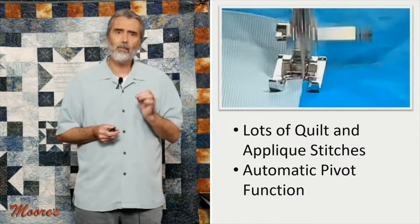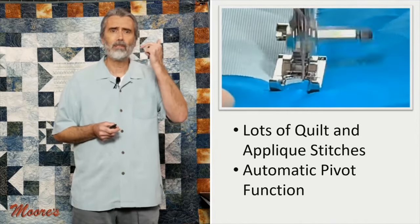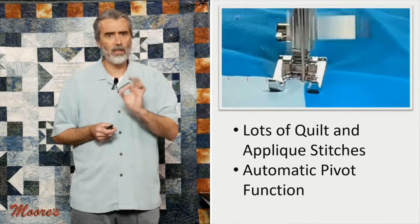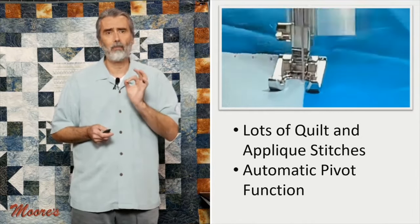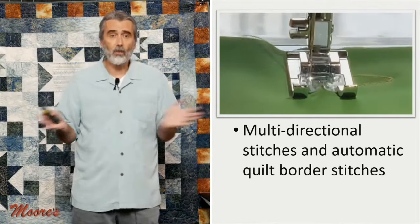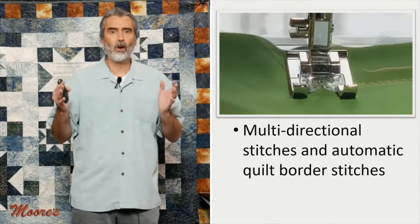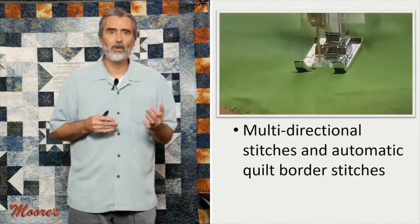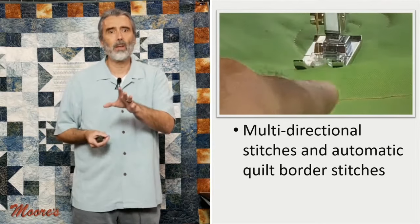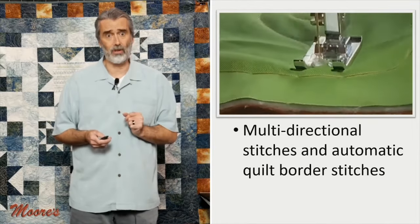It also has an automatic pivot feature. When you end with the needle down, the foot will raise up automatically so you can turn — and it works in conjunction with all kinds of different built-in quilt stitches. It will sew in different directions: zigzag, straight, and sideways, or you can do large decorative motifs as quilting patterns. It gives you a whole lot more capability for quilting and decorative sewing than a standard machine, and it even has a large basting stitch.